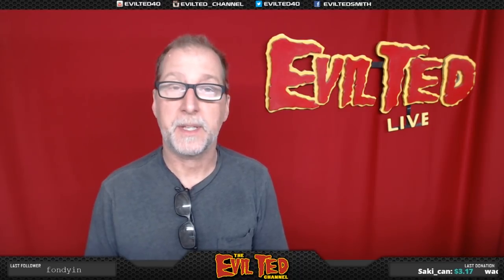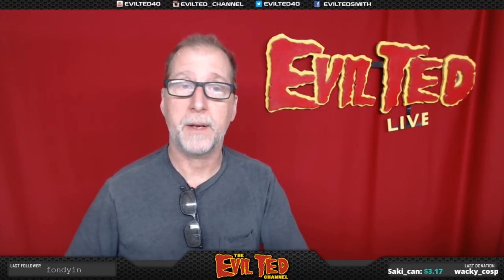Welcome back to Evil Ted Live here on Twitch.tv/EvilTedSmith. In today's episode I'm going to do another toy mod. This is an old dart gun from the 80s. The reason I'm so excited about this gun is because this is the exact firearm they use in the movie Aliens - the Colonial Marines had these as their sidearms. I forgot I had a toy version of this, and what I'm going to do today is bondo patching, sanding, and a paint job to turn this into a really cool costume prop for my Colonial Marine costume.